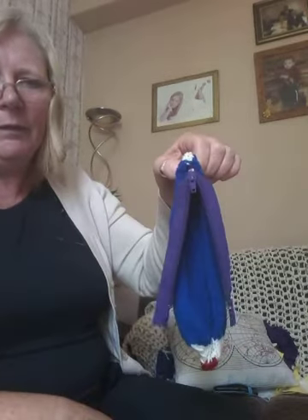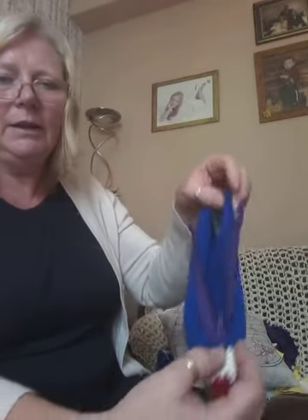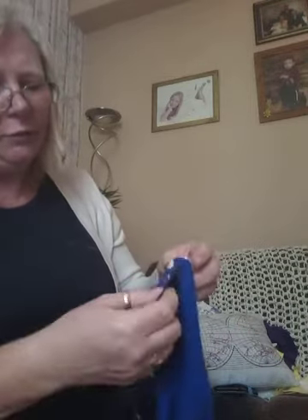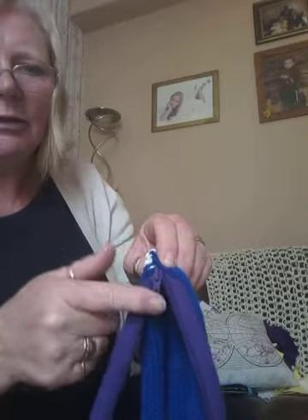You can add the zip so it opens at that end, or you can turn it around and add it at the other end — it's entirely up to you. But I want to do this end because I know I'm going to have to stitch a bit of that end up, and it will be easier if I sewed it from that end. Make sure the pulley bit is on the outside.